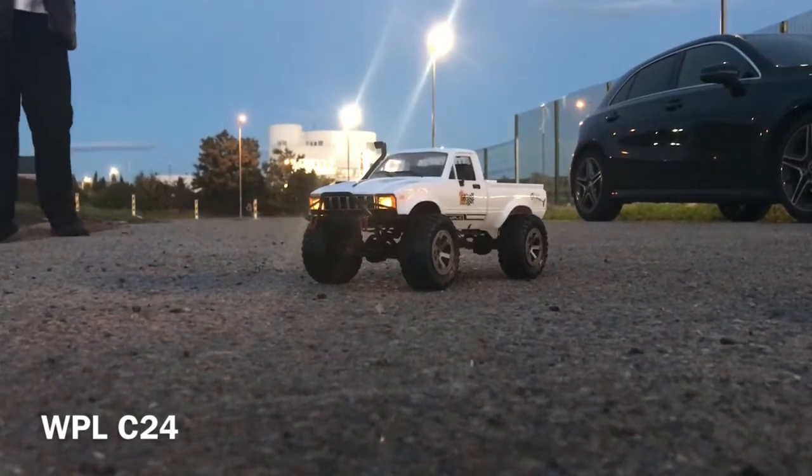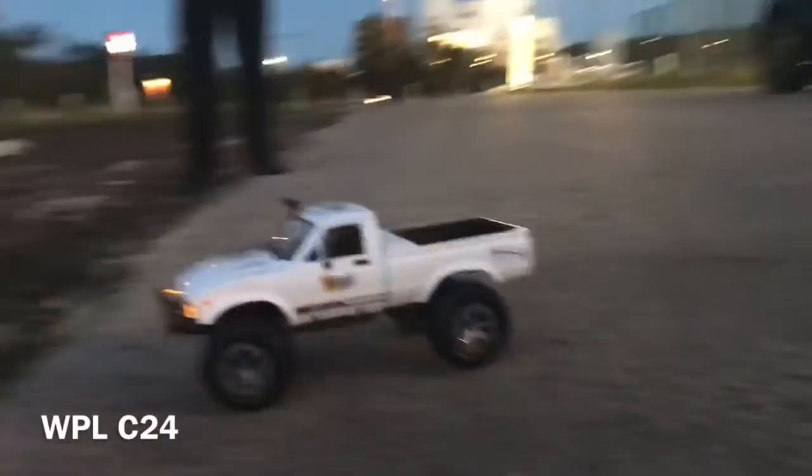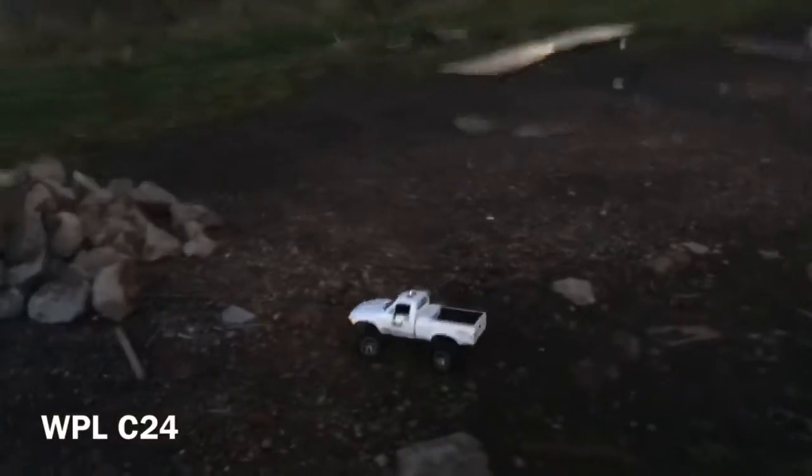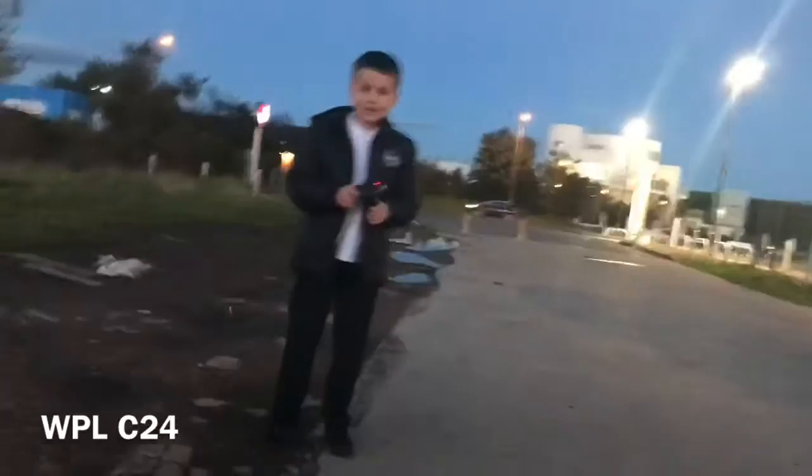Here we are with the WPL C24 at dusk. I'm going to just do a little dusk run for you with my son Harry, who is in charge. Featured with Harry - let me get up off the floor.